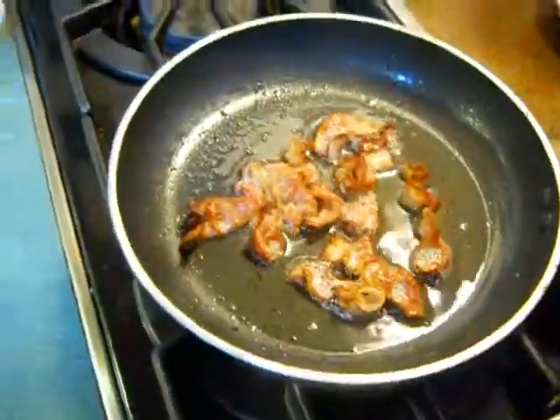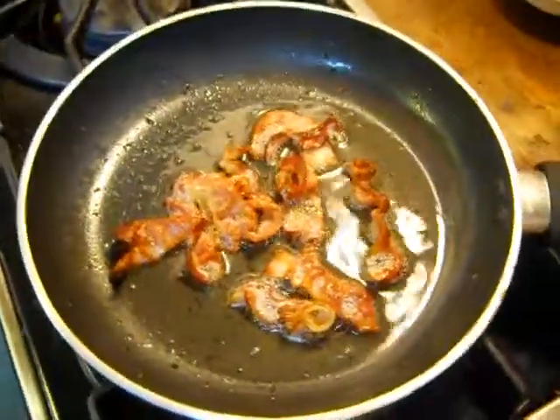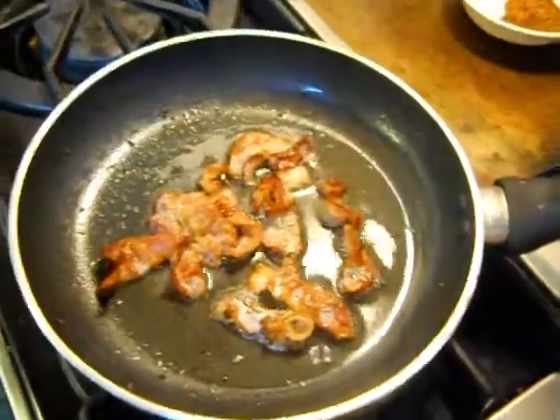My wife is watching Sex and the City, which is an HBO program — it's actually pretty good.